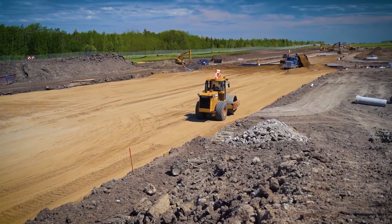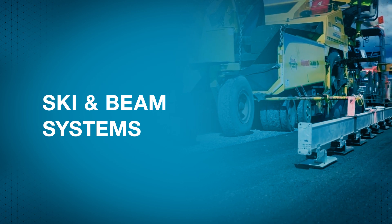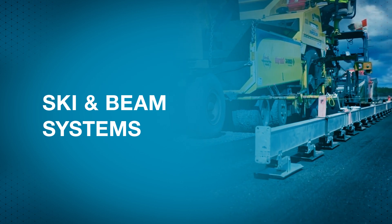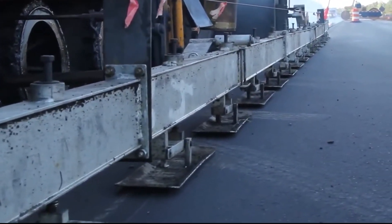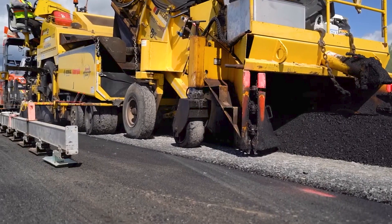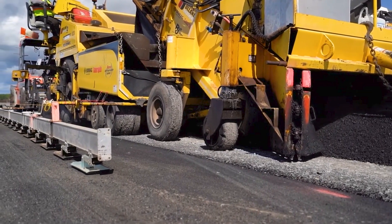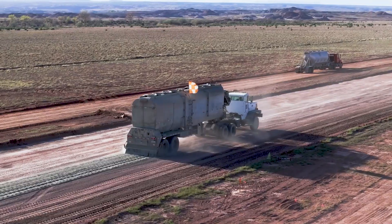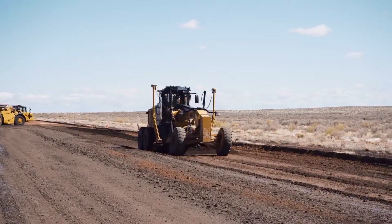The finished grade relies on the quality of the base course. A ski or beam consists of a sensor or multiple sensors on a beam mounted to the paver. Most beams extend from the front of the paver to behind the screed. This grade control system averages the sensor readings to determine the appropriate tow point height, resulting in a much smoother pavement.